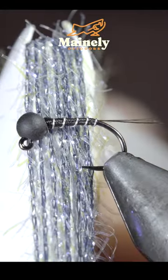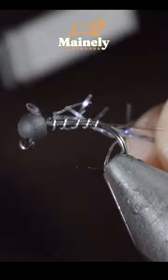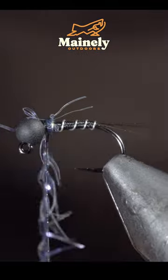We'll then grab some straggle string — here I'm using black — securing the strand tightly just behind our bead, and then begin to hackle it forward.